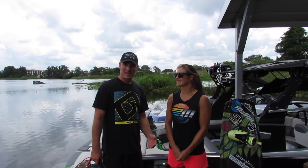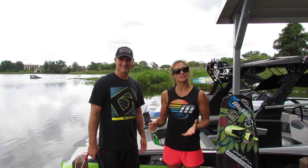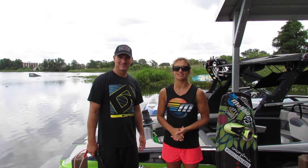Hey guys, I'm Tara Mikasich, and I'm Kobe Mikasich. We're here at Freedom Wake Park to do a series of instructional videos for our friends over at Monster Towers.